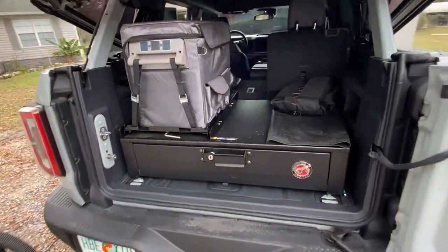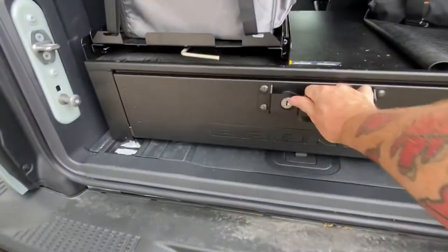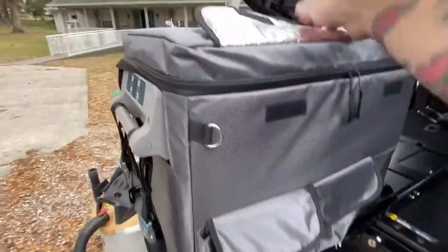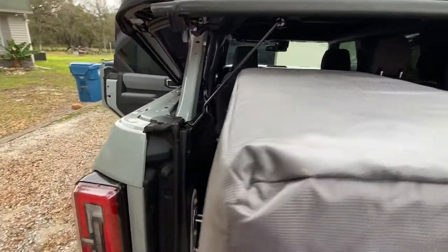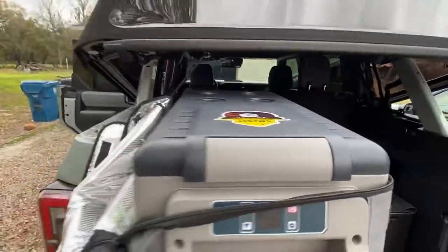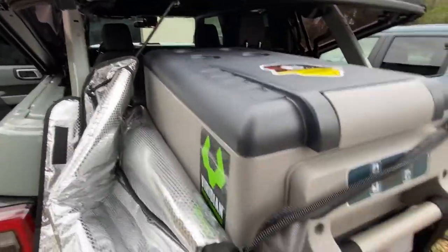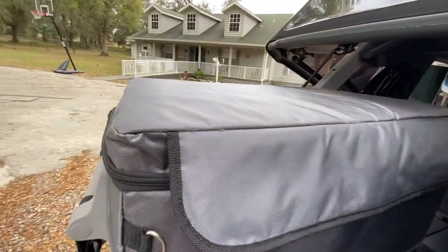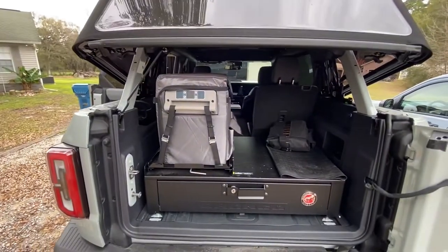Here she is all put back together. Got the drawer in — opens and closes fine, nothing's catching. And the fridge opens all the way up. The issue with the prop bar being there for the soft top just gets in the way of the cover. I can pull the cover completely down and open her up — I am still hitting the prop rod, but I still have plenty of room to get in and get what I need out of it.